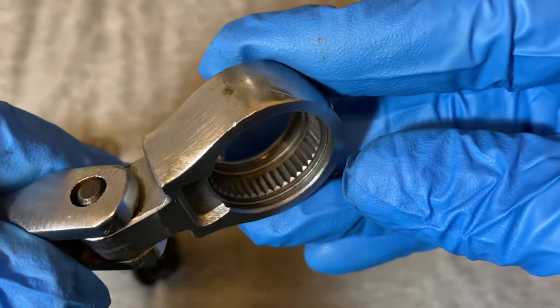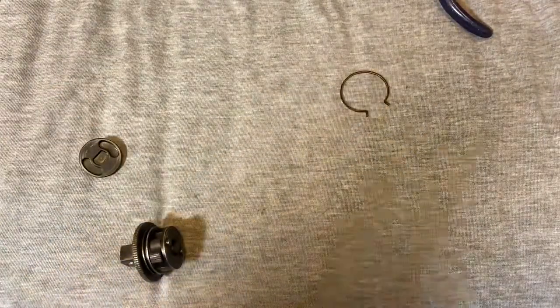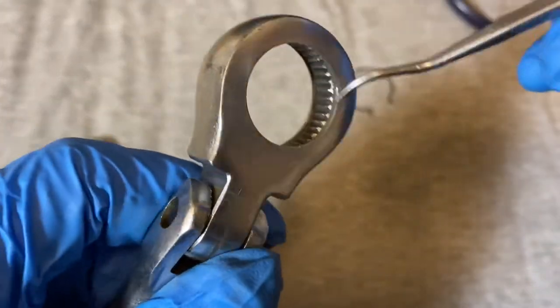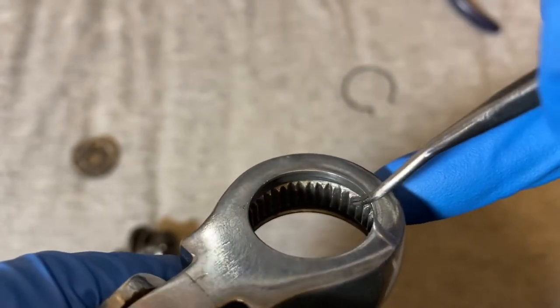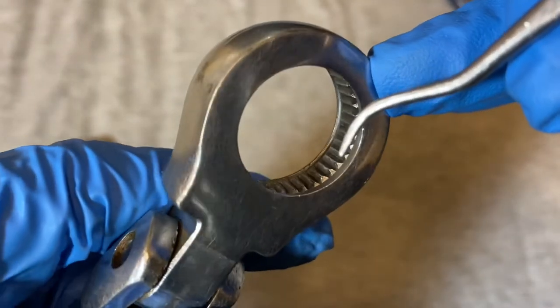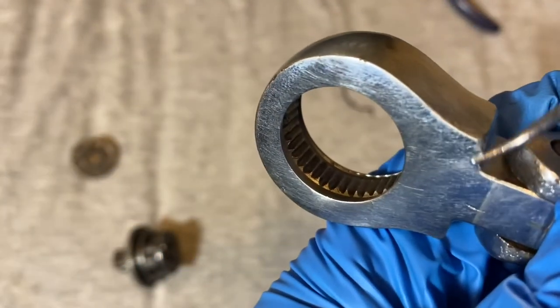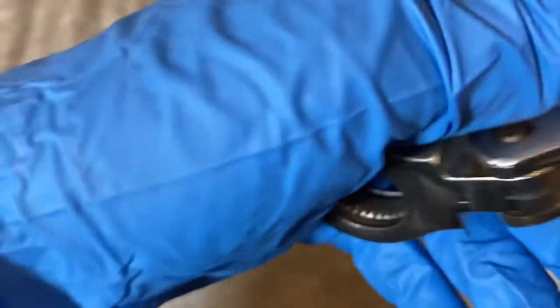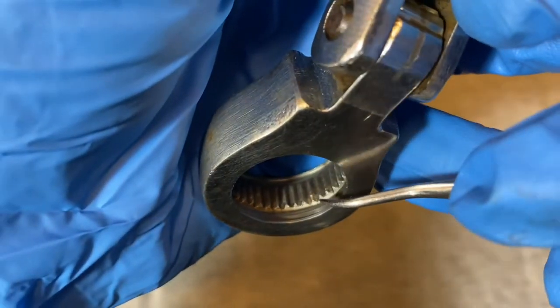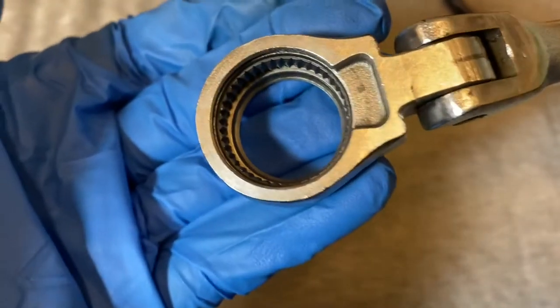The teeth are pretty nice. There's only a hint of ragged tooth ends — not as bad as the half-inch version I showed a while back. That one had a solid row of ragged teeth. Here I only see maybe a little bit here and there, but on the whole it's a pretty good job of broaching.